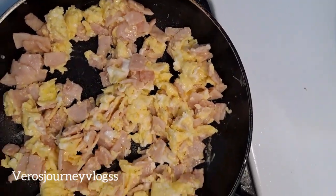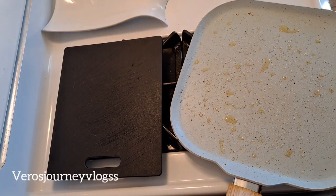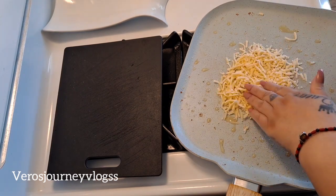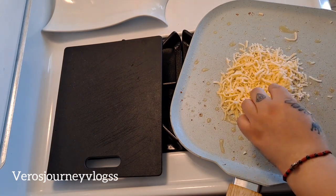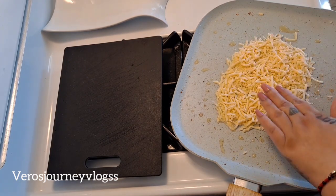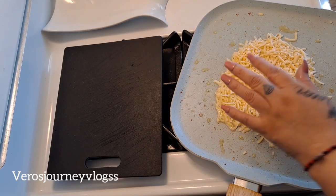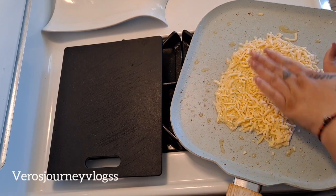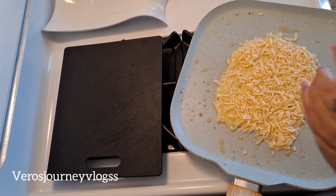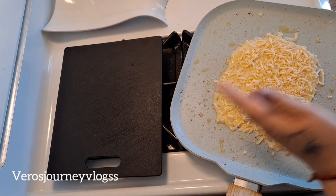My eggs and ham are done. Now I'm going to have my griddle on medium-high heat so we can start doing our cheese wrap. I'm just going to add my cheese on the griddle and spread it out as big as you want your cheese wrap to be — big enough to add my eggs and ham. Once it starts to get brown and crispy on the sides, you'll be able to flip it to the other side.